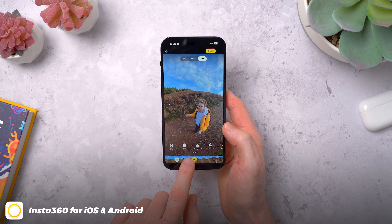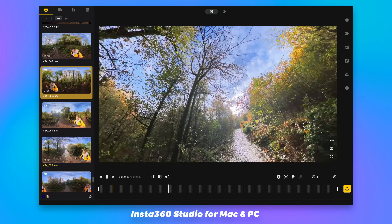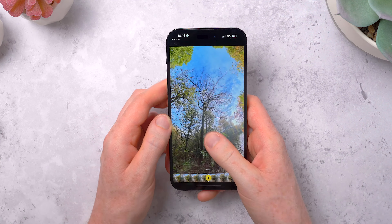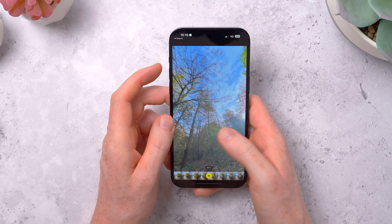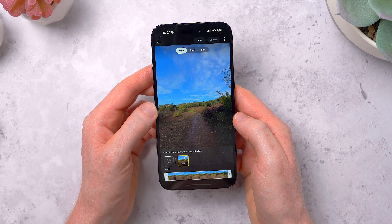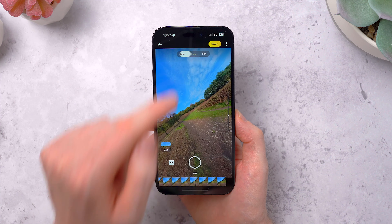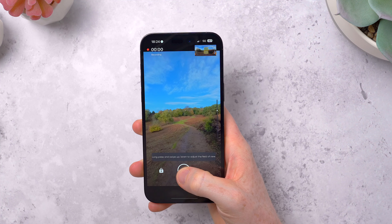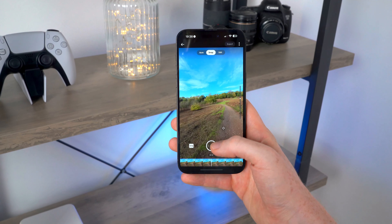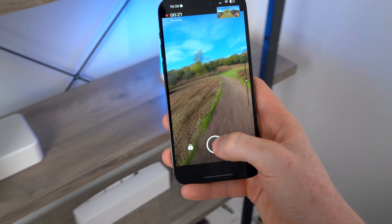But where the X3 really shines is with the Insta360 app. There is a desktop version if you prefer to work that way, but for quick edits I actually prefer to use either the iPhone or the iPad app. Firstly you can just pan around to get a better look at your shot and pinch in and out to change the field of view. At the top there are three buttons — auto will use some fancy AI to analyse the footage and give you clips where it's automatically framed and followed a person. But I really like the snap feature, where you basically hold the record button down, the clip starts to play, and then you can move your phone around to reframe the clip using the gyroscope in your phone. It's so cool and really intuitive — it works really well, and it's quick too as you're editing the video in real time.